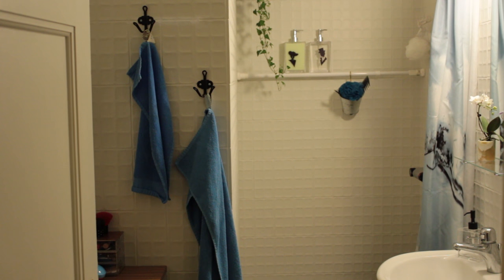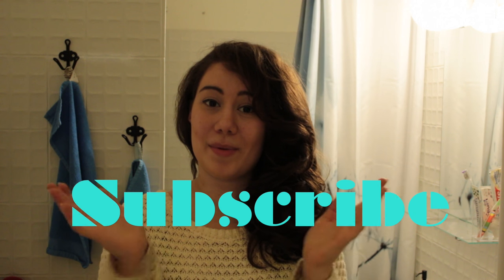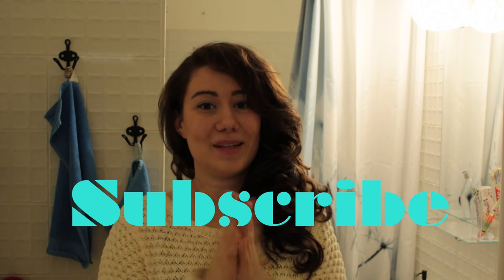And that's it! Now enjoy your beautiful new bathroom! I hope you enjoyed watching and found some tips you can use for your own bathroom. If you did, leave a like, and if you have ideas, suggestions, or questions, leave a comment down below. Subscribe if you want to see upcoming videos — I'll see you soon with more ideas. Bye!